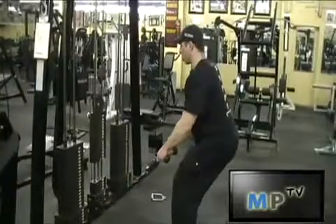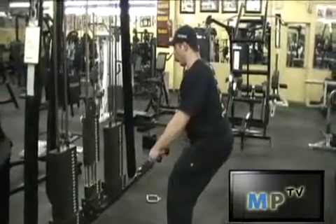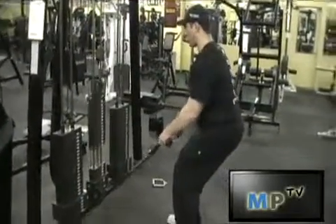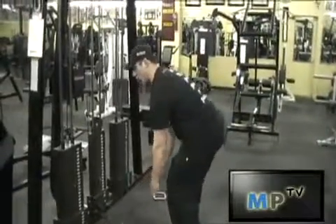Great for the back, great form up, great finisher. It's a nice full pump. Bring it in a couple of times. You're going to look forward throughout the whole movement to keep a natural alignment in your spine. And that is how you perform the pull.